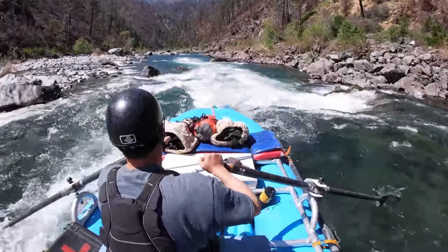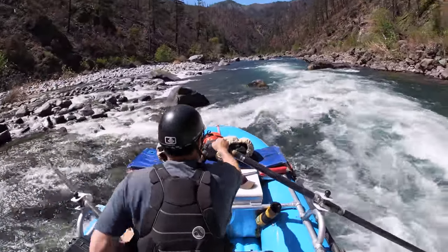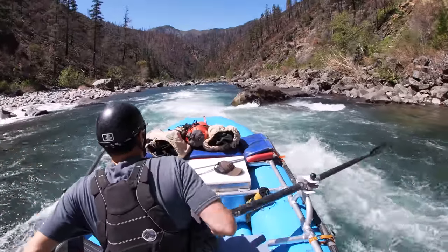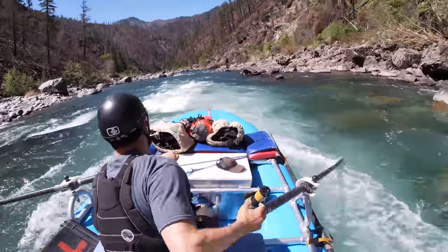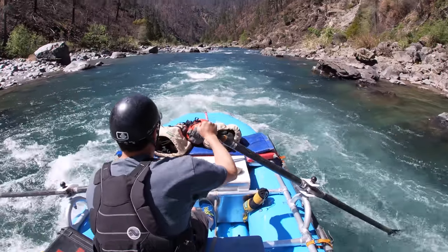Usually when there's a C, the river is narrowing — it's wide, then narrows and goes around the C. So you're going to see lateral waves making a V as well. You're looking for a big bend and you want to stay to the inside, making your way over there. There's typically some sort of lateral guard wave, so you have to tee up to the wave and break through those waves. As the rapids get bigger, those laterals obviously get bigger.